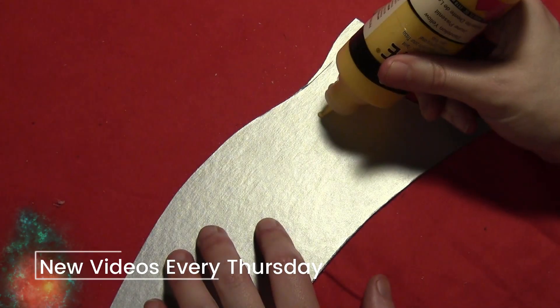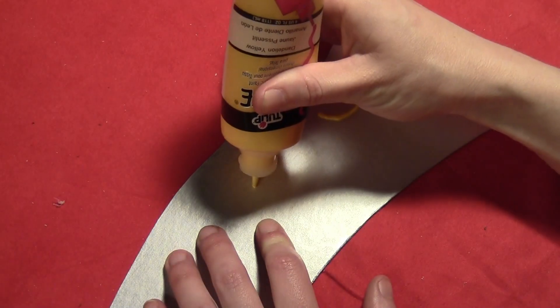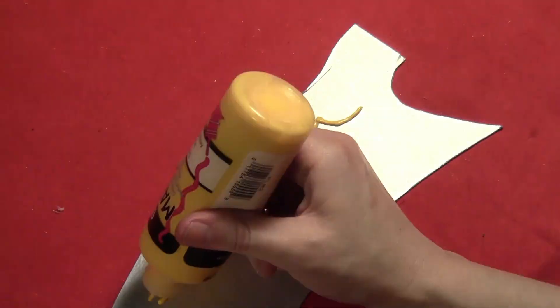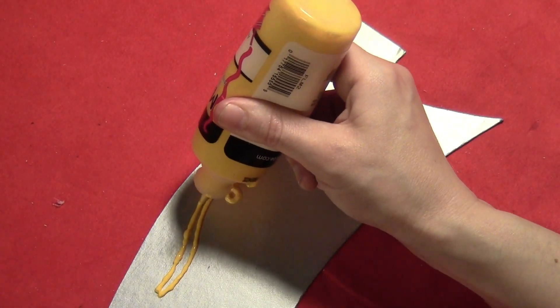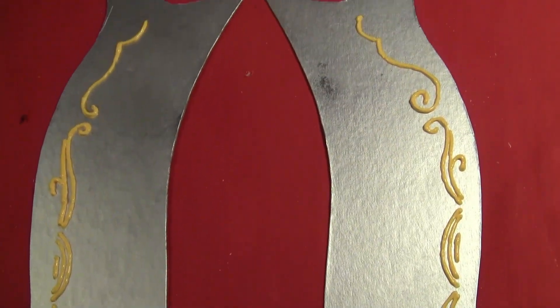Then you want to paint the blades metallic silver, and then take some puffy paint — you can use any color — and just draw on all the little squiggles and swirls around the sides of the blade. Here it is with all the puffy paint on it.